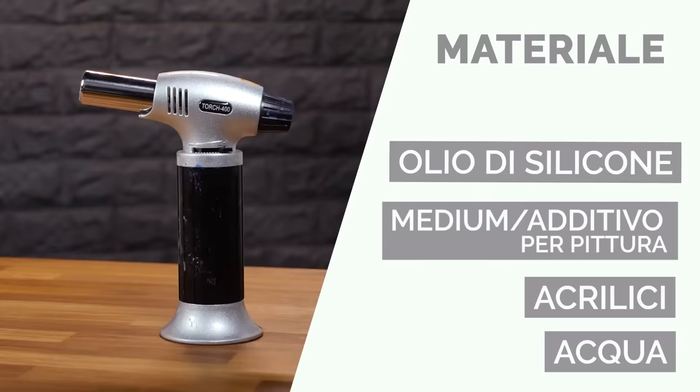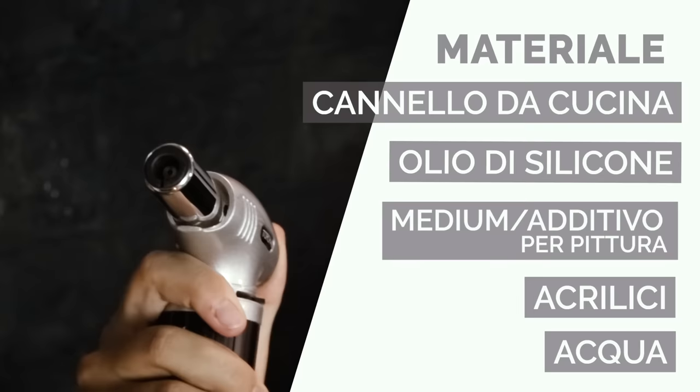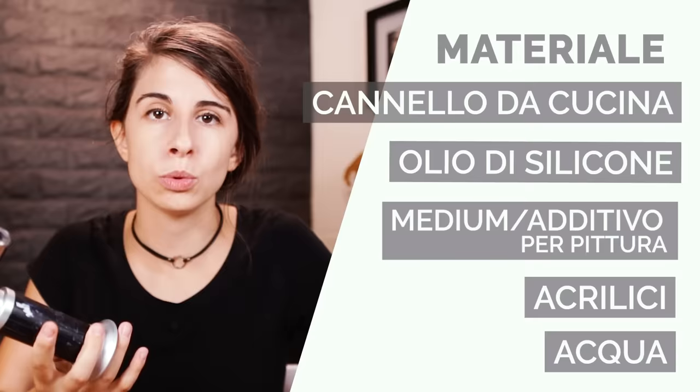The last purchase is a kitchen torch, like the ones used for making crème brûlée. It works well together with silicone to bring all the cells out of the acrylic. Obviously, if you replace the silicone with alcohol, do not use the flame on the painting — I strongly advise against it. You can find all the links to the materials below in the description.